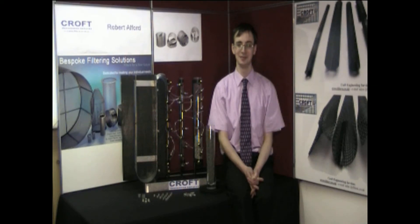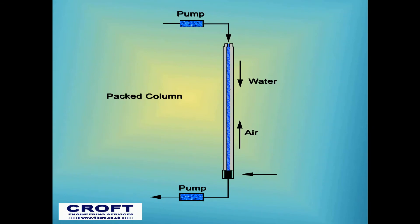Dixon rings are a form of random column packing, used in a number of industrial sectors for countercurrent absorption, also known as scrubbing columns, as this diagram shows, with the liquid flowing down the column and the vapour flowing up the column.